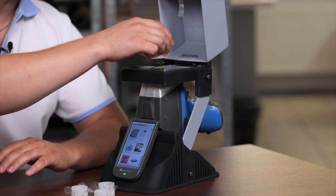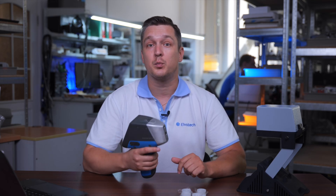Today we will show you how to easily and quickly analyze cement using our handheld XRF analyzer Prospector 3 and the lab stand. These tools help you to guarantee high quality and compliance with all necessary standards.